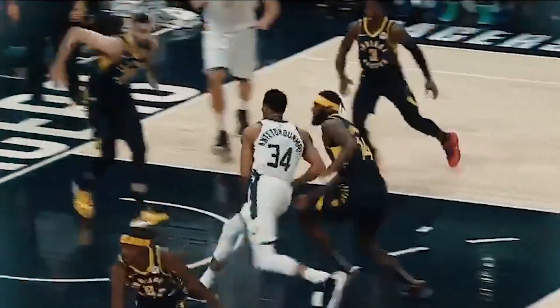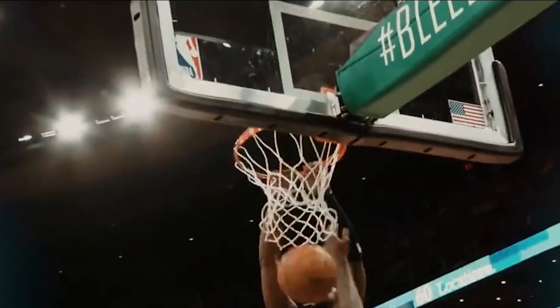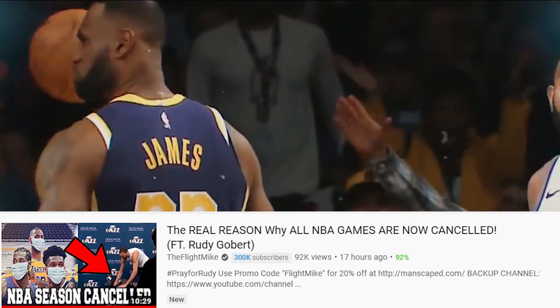What's going on, guys? Your boy The Flight Mike, back again with some basketball news. For those of you that don't know what has been going on from last night up until now, I recommend you watch last night's video about Rudy Gobert and the NBA season being canceled before you watch this one. I'll leave a link to it in the description down below.